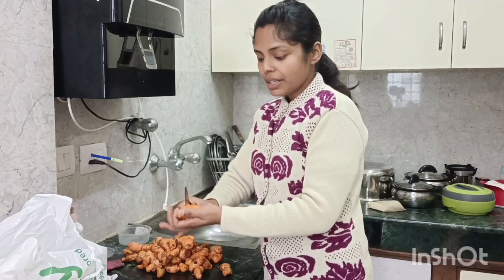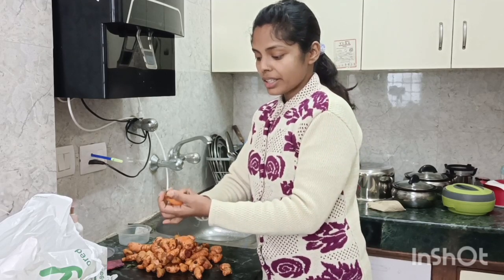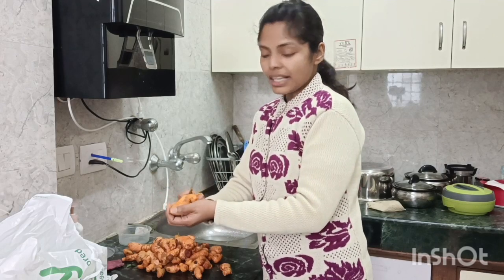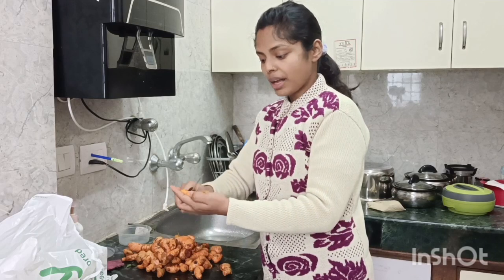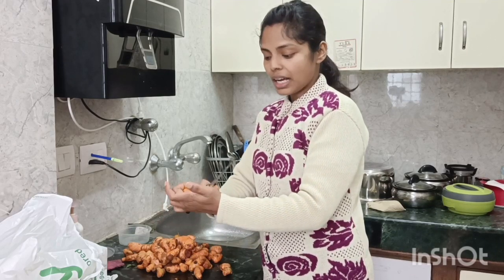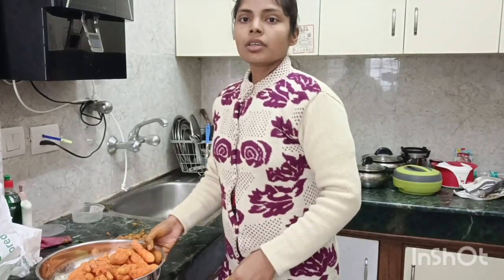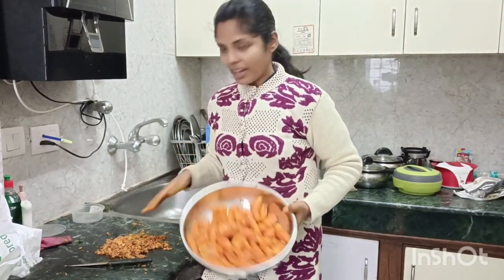Then we grind it with water. It takes so much time to make it. I will make the halwa for 3-4 hours and I make it every year. I have cleaned it and it is so cold and so much work.